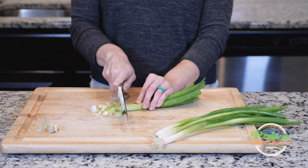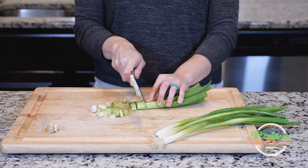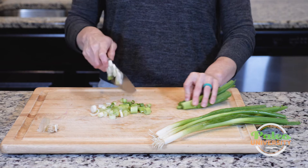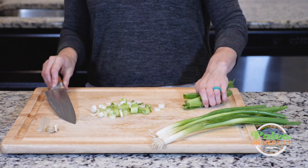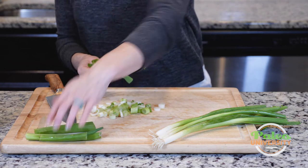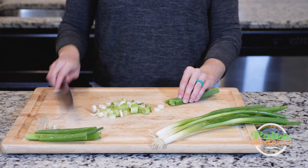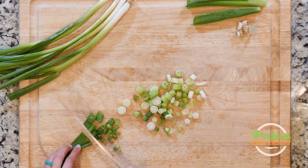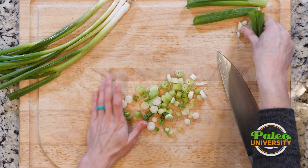Just go up — you can go up quite a ways. It's kind of your call how far you go up. It's going to get a little bit tougher the higher up you go, but I like to go a little ways up. It has a little bit more of a leafy, earthy flavor the higher up you get.